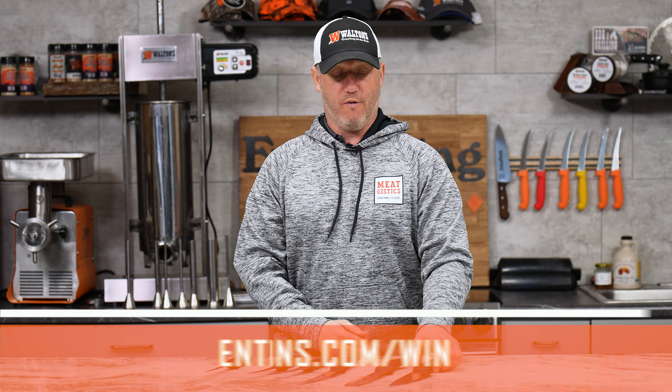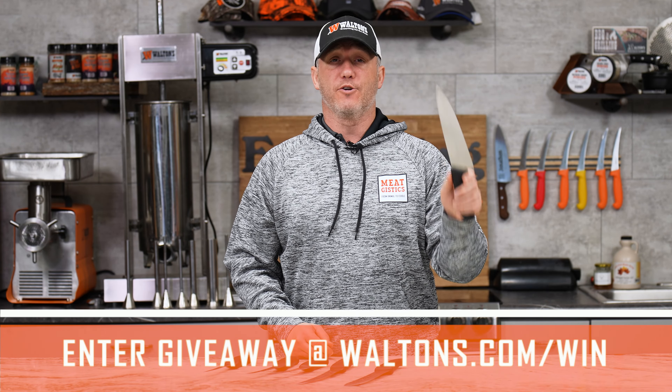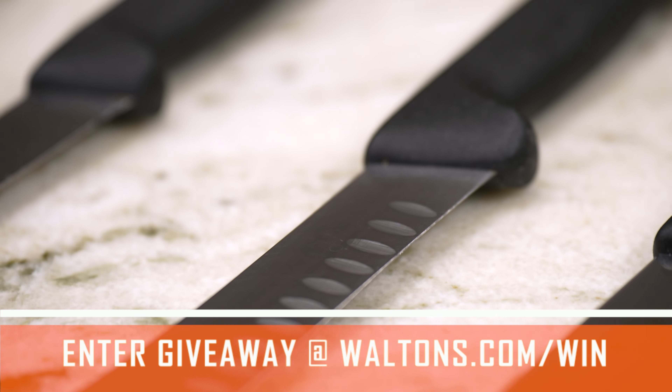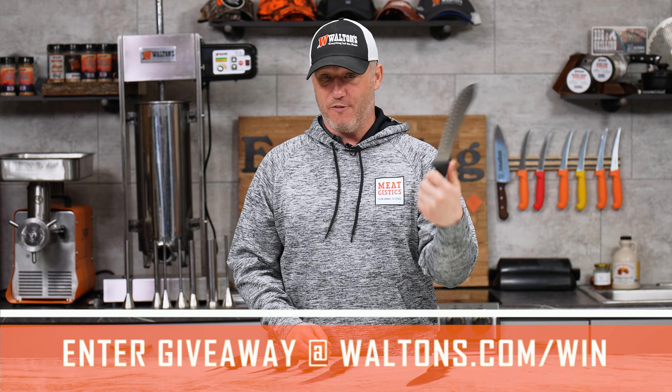Now for February's giveaway, we're going back and doing one of the ones we know you guys love — it is a knife collection, all Victorinox knives. We've got a 10 inch chef's knife, great for chopping and really good in the kitchen. Then we've got one of my favorite knives, the butcher's knife with Granton edges. Like I've said before, this doubles as a home defense weapon.